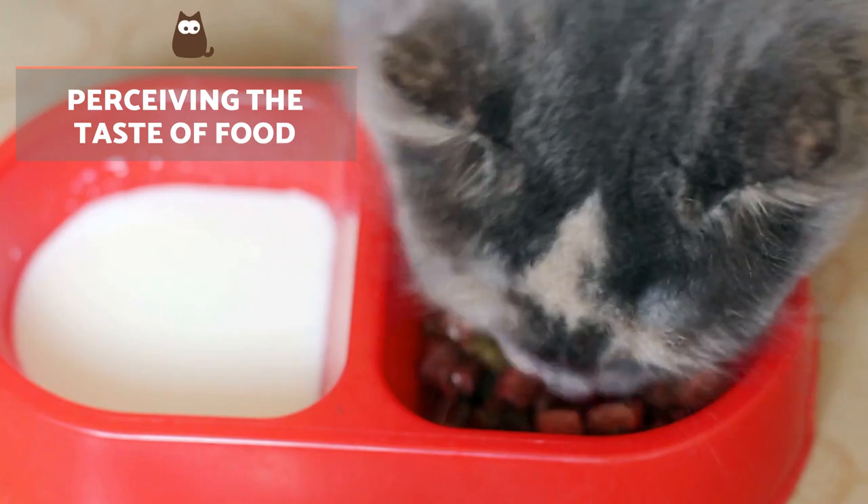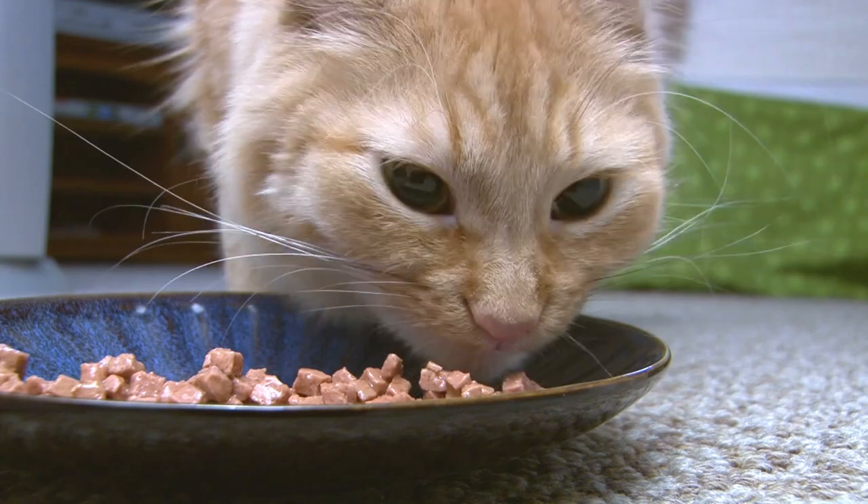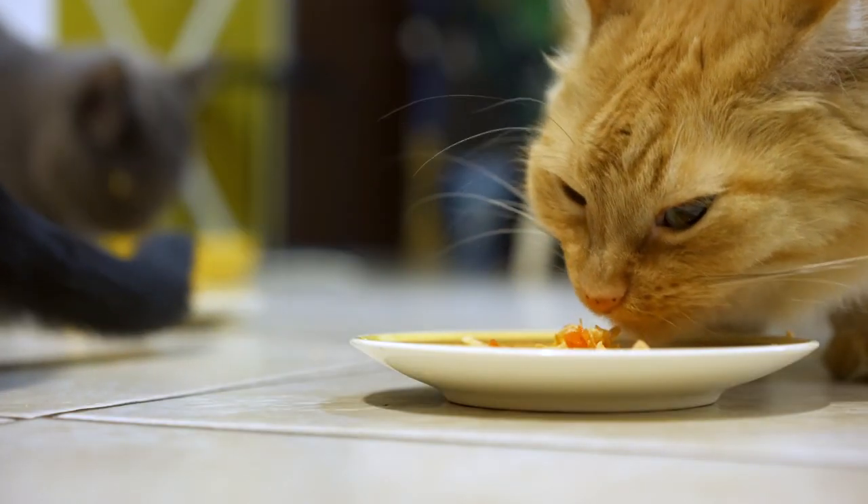Perceiving the taste of food: the taste buds of the cat allow them to distinguish many more nuances than our own. In general, most cats prefer salty foods.